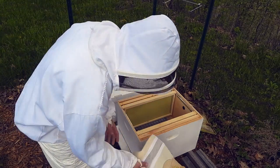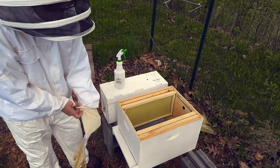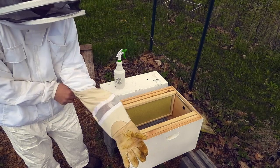All right folks, all suited up — it's time to give the Badax bees their new home.